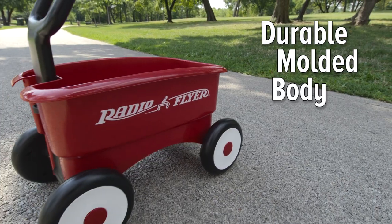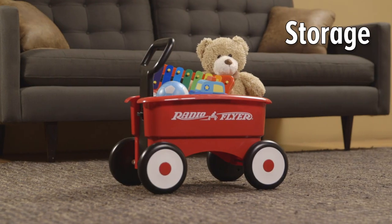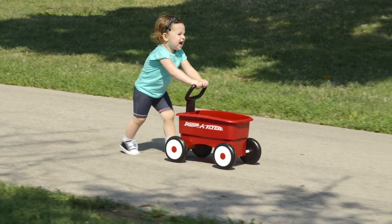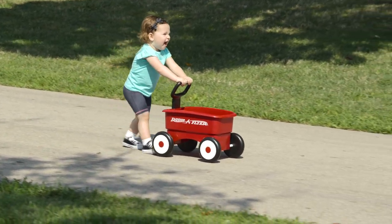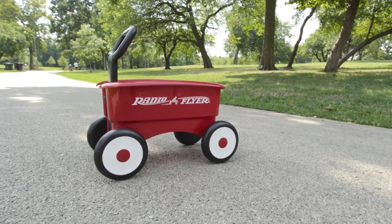The durable molded body and wide wheelbase provide stability for beginning walkers. When not playing, it can even be used as a toy box for storage. The Radio Flyer My First 2-in-1 Wagon — a great way for beginners to learn how to push, pull and play.